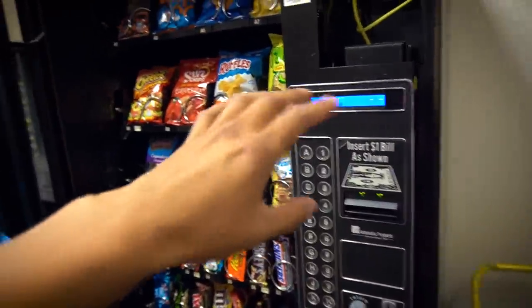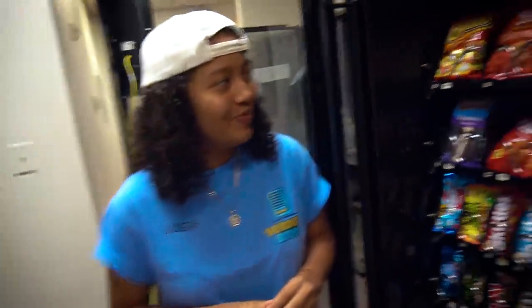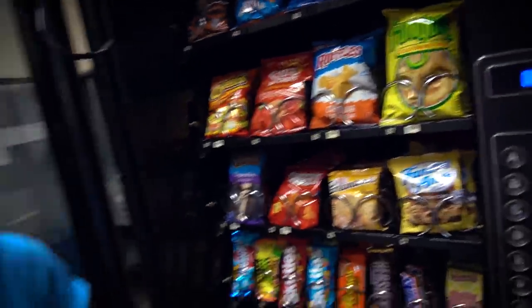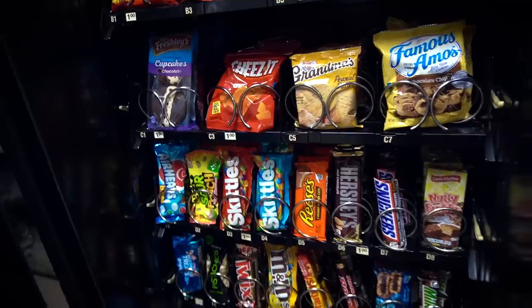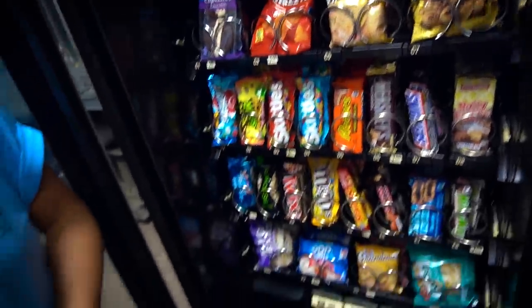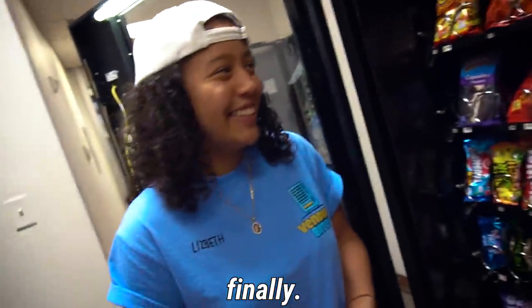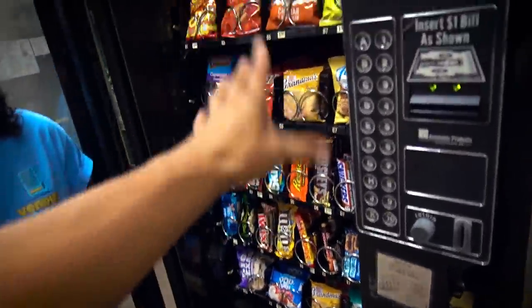The snack machine is all the way filled up — it looks way better now. We got Sun chips, a whole bunch of different chips, some cheese-its, and the pistachios so now they have something healthy. Now that the machine is full, you know what time it is — time to test out the hack.